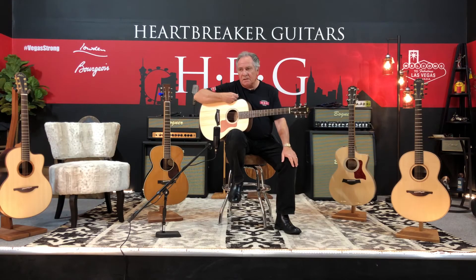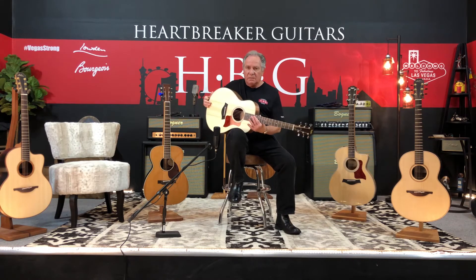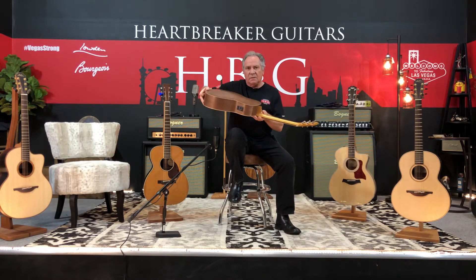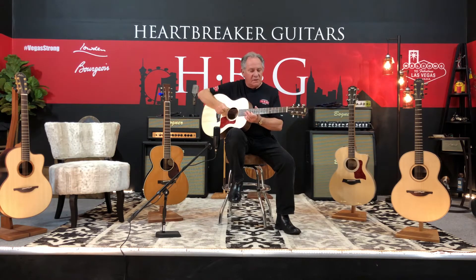Hi everybody, it's Rich down here at Heartbreaker Lounge in Las Vegas. I'm holding a Taylor GS Mini E. The E stands for electrified — it's got a pickup system in it, also a tuner that's built into the guitar, which is a nice feature. It's walnut back and sides, a spruce top.